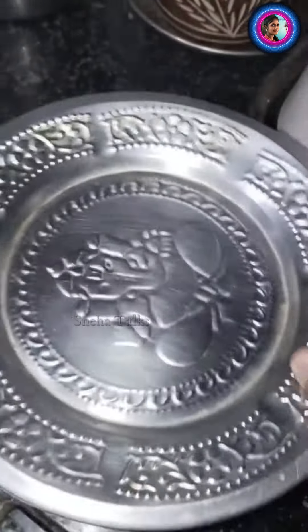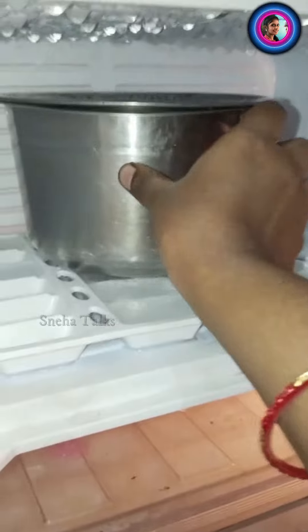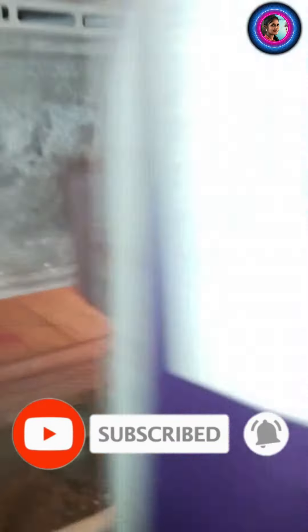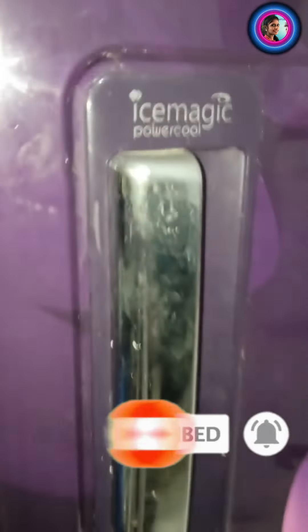If you want to cook in the freezer, it will be fresh for 2-3 days. If you want to make it fresh for 2-3 days, keep it in the freezer.